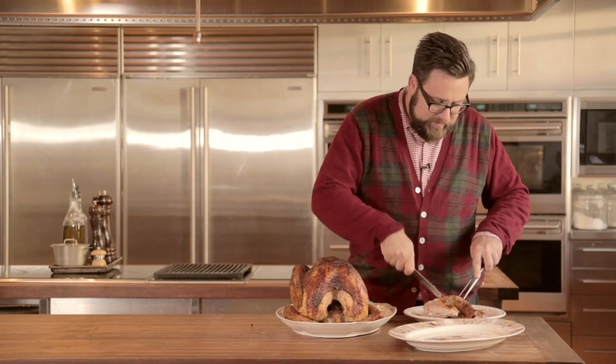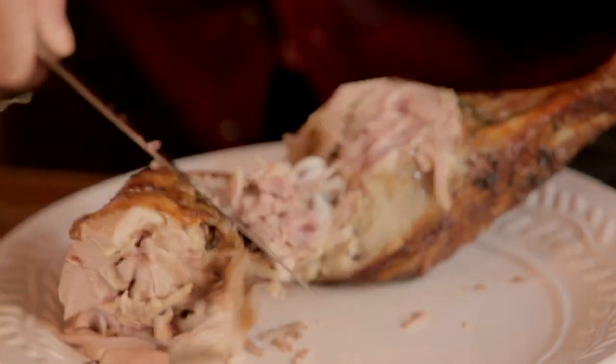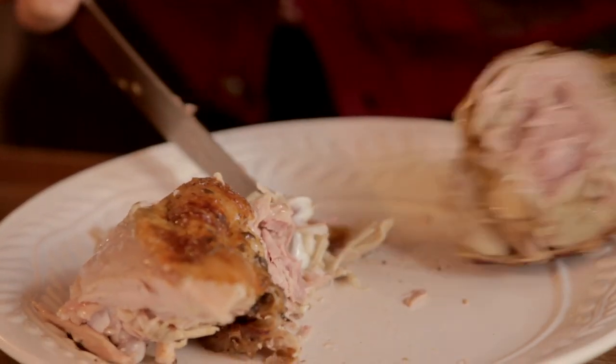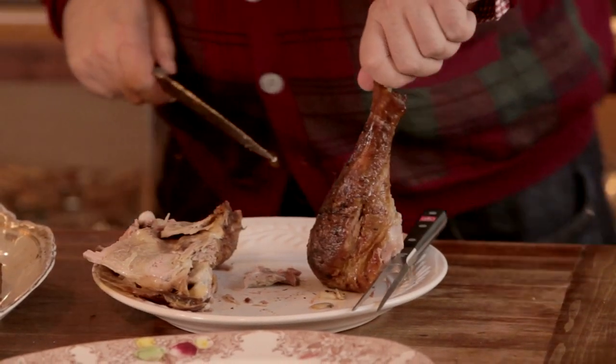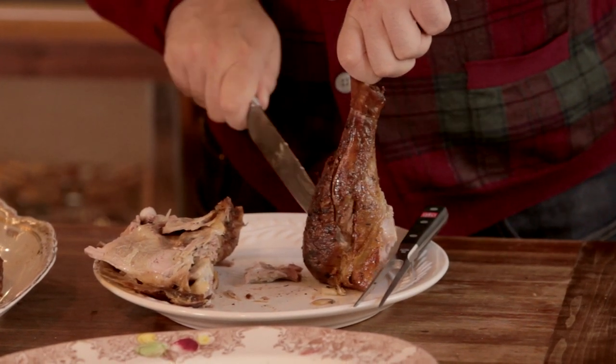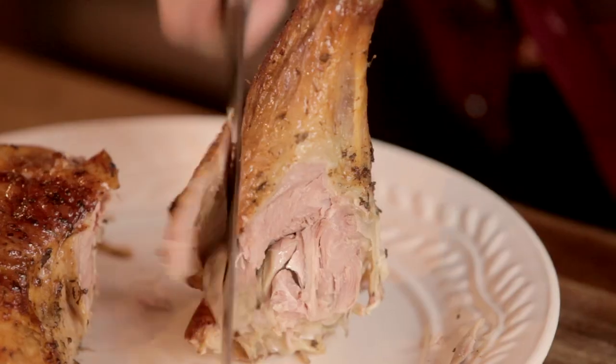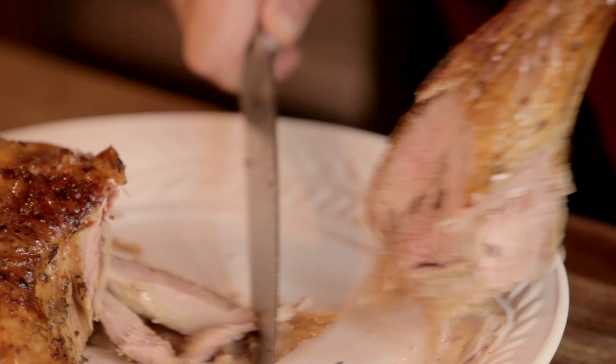Now separate the thigh from the drumstick. Stand the drumstick on end and make slices going down the meat while twirling around the drumstick, almost like a top. That way you're going to avoid all of the little bones and bits of cartilage in the drumstick.